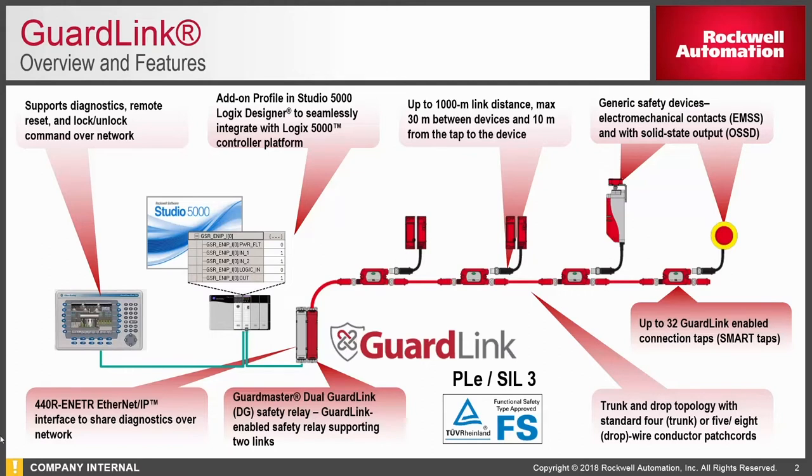GuardLink is a technology that allows you to create a multi-drop network for safety systems. Many of our customers have talked about the challenges associated with wiring safety relays, and they're looking to simplify and have a higher level of safety performance in those individual solutions. GuardLink delivers on that. It allows you to create a multi-drop network using standard four-, five-, and eight-pin tool cords utilizing special drops based on what technologies are wired to them. GuardLink also allows you to connect over Ethernet to standard PLCs for diagnostics of each individual piece within your safety system.